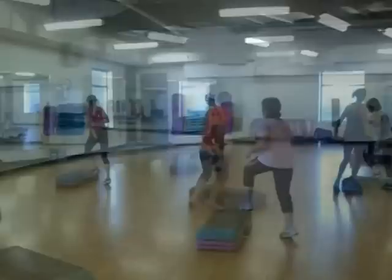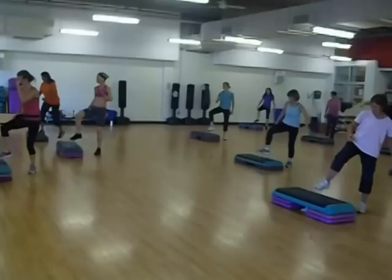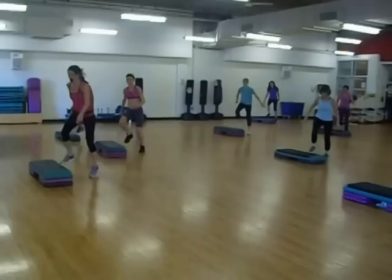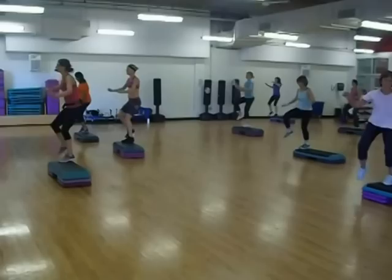Here we go — over, over, canto. Ready? L step, here it is, here it is, L. Tap tap. Leg lift. Switch it over. L step. Tap tap. Leg lift. Switch it over — corner knees. Woo! Very nice, awesome work!